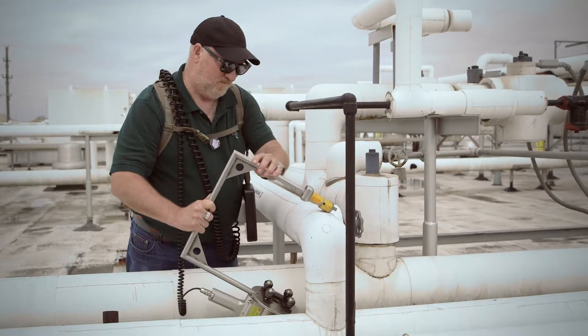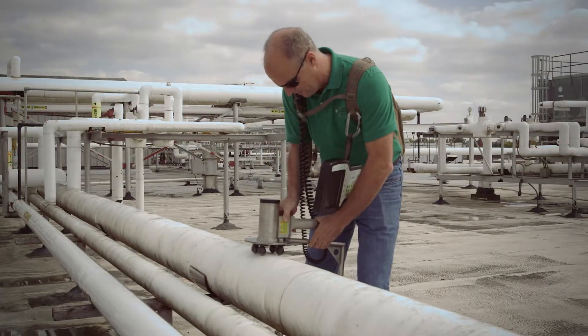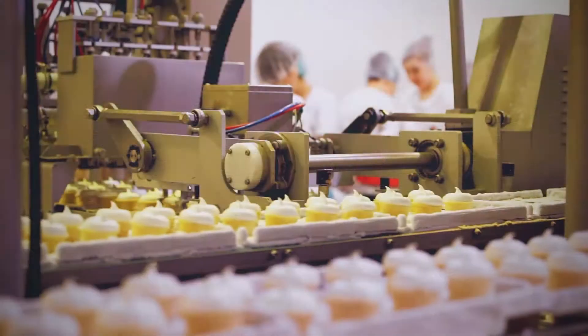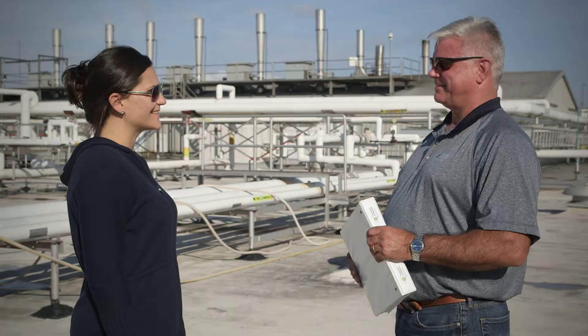Because radiometric profiling presents no risk of exposure, our inspection can take place while your facility is in full production and there's no impact on your operations.